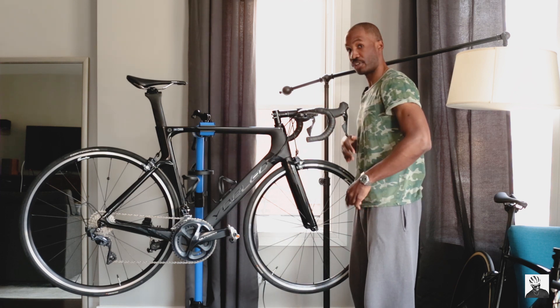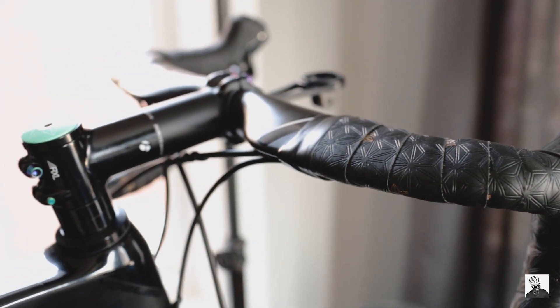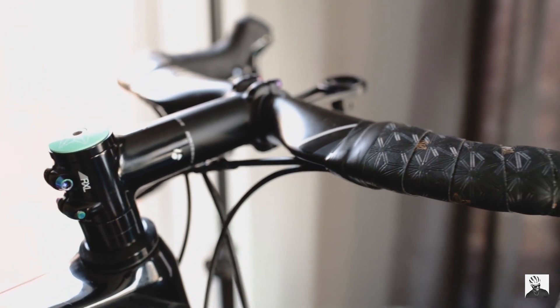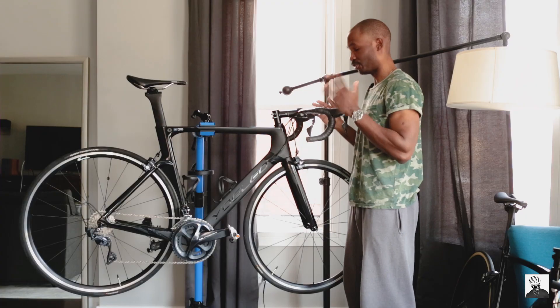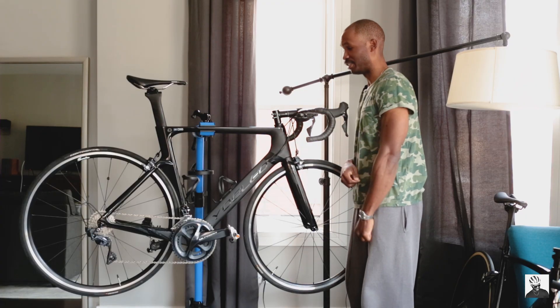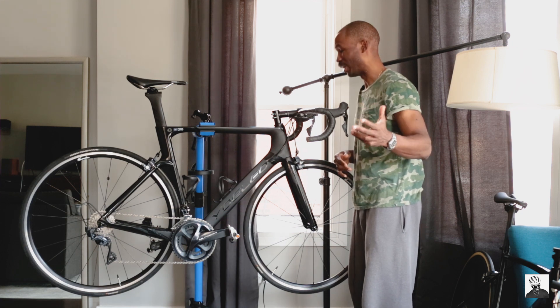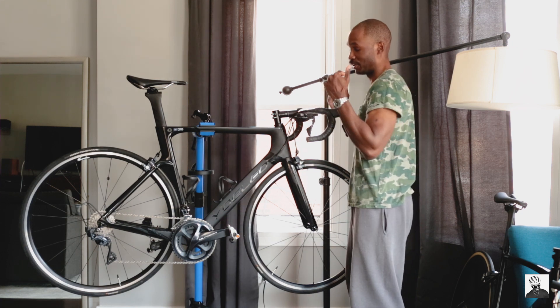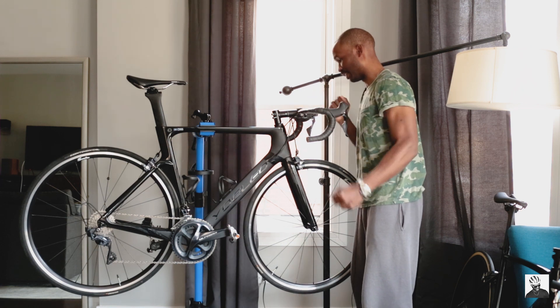Moving up front, we have a pair of carbon aero handlebars from a brand on Aliexpress called OG Efken. They work really well, they're super lightweight, and they soak up a lot of the vibrations on the road. I wouldn't recommend them if you're a sprinter putting out say 1,500 watts in a sprint, but for all other applications they work really well, and being that they're lightweight, I really appreciate that.